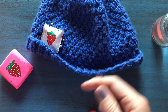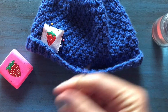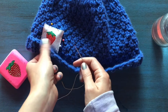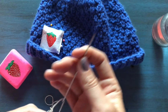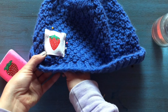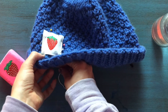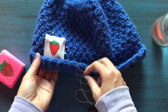You want to get a long piece of string — longer than the one I have here actually. Get a needle that's big. I'm just gonna show you what I do: I tie it at the end into a knot, and then I start on one corner, poke it through, and then go around.